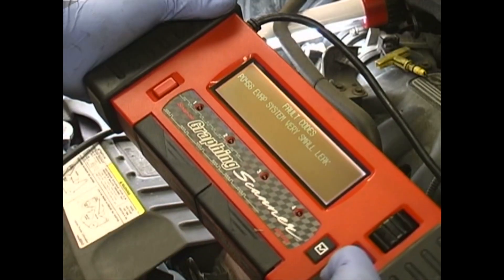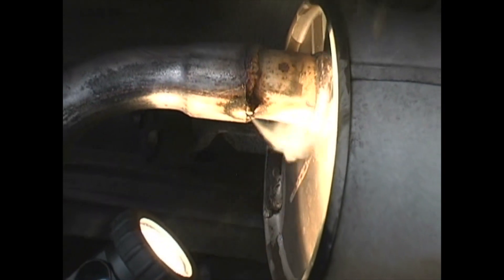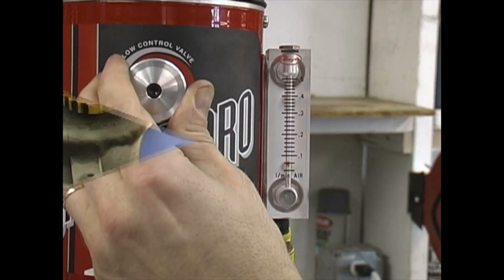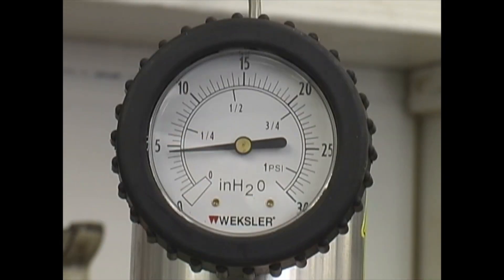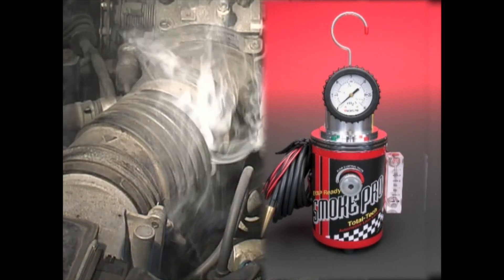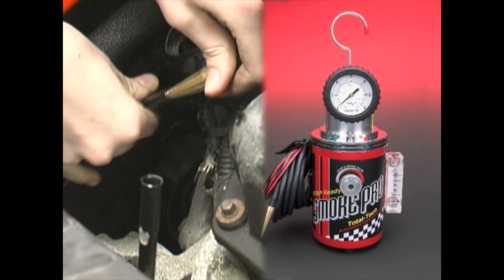Lean codes, drivability issues, EVAP codes and many other repair opportunities can now be fixed in a fraction of the time it took before. A tool once reserved for big dealerships is now being used by service facilities and national chains across the country, aggressively competing for profitable diagnostic repairs made fast and simple with smoke machines. Buy the SmokePro Total Tech now and join the thousands of technicians, dealerships and shop owners who use it — we are confident this will quickly become an essential tool you can't be without.